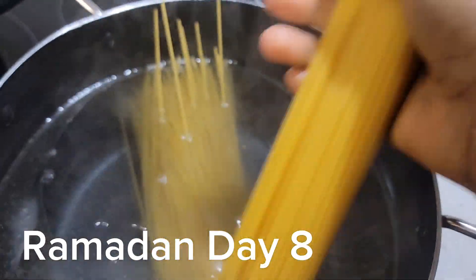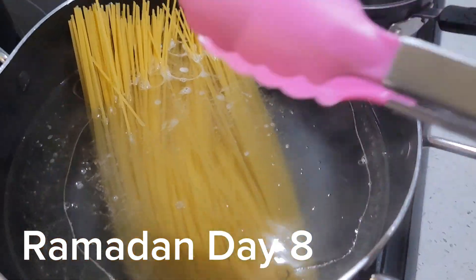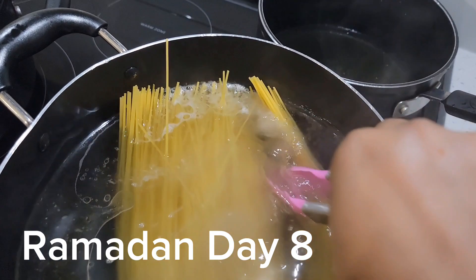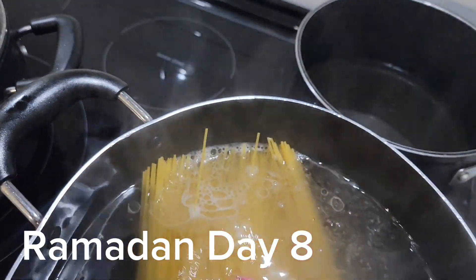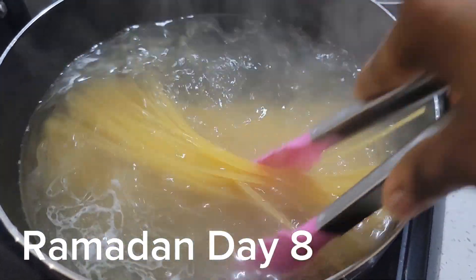You need to boil your water, add some salt and oil before you add in your spaghetti. Make sure the water is already boiling before adding the spaghetti — not the other way around. With that, you're going to get perfect spaghetti without it being soggy.